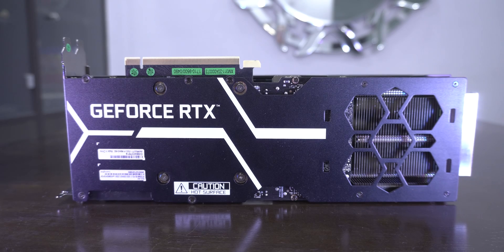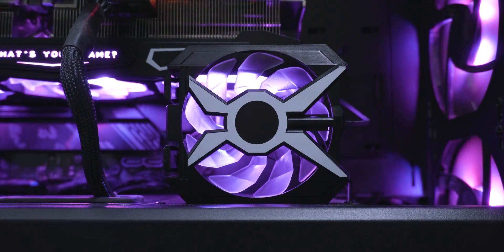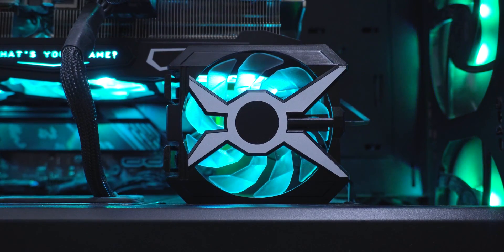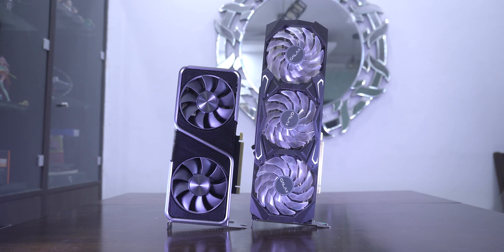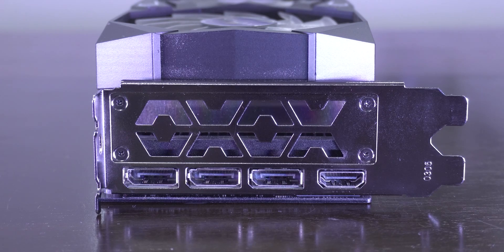The back plate also looks nice and not too tacky. There are two headers on the right side of the card — one of them is to support the extra clip-on fan and the other one goes inside one of the RGB headers on your motherboard. My Founders Edition looks tiny in front of it, but subjectively speaking I like the look of the FE edition too, though you probably can't get one. The specs of the card are quite known by now and it comes with three DisplayPorts and one HDMI port.